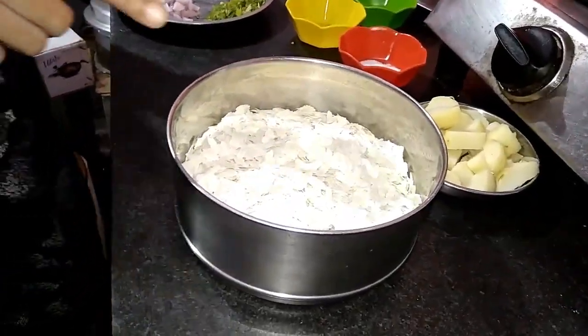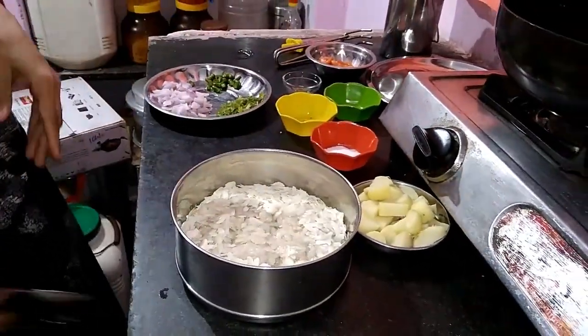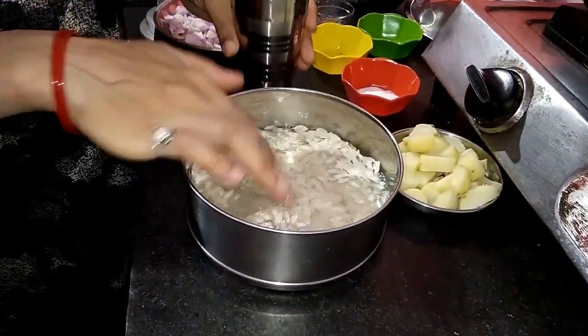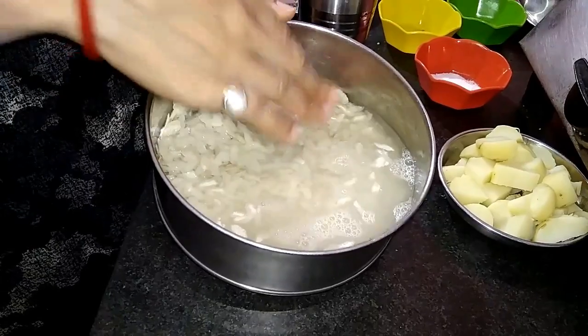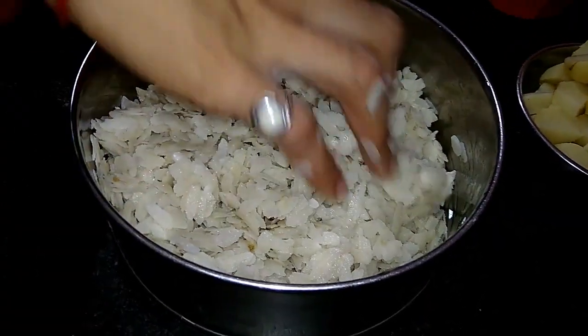With this hot water we will add a lot of water, then drain the water well.